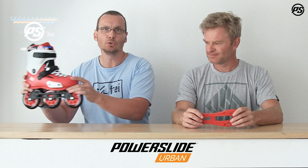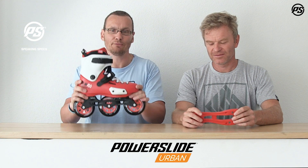Hello and welcome to PowerSight Speaking Specs. Today we have our Zoom, a new hardshell skate. As you can see from the design, it looks a little bit like a throne skate — and I should know because I'm wearing a USG t-shirt today.